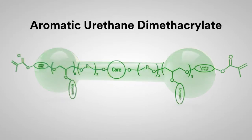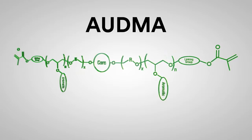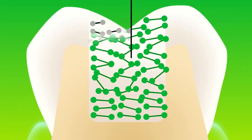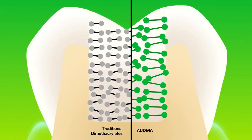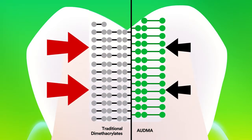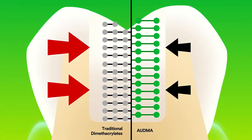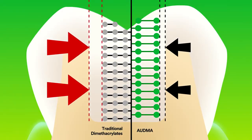The second monomer, Aromatic Urethane Dimethacrylate, or AUDMA, is a large monomer that limits the number of shrinkage zones, reducing the amount of shrinkage and stress as polymerization occurs. Traditional dimethacrylates consist of smaller monomers, thus more shrinkage zones, which means increased shrinkage and stress.